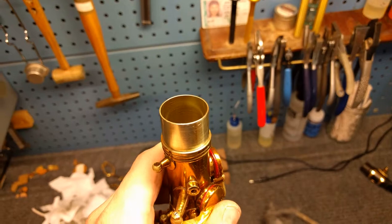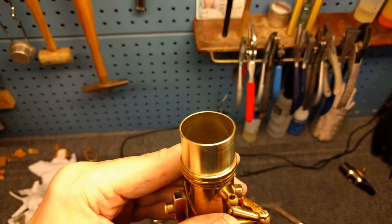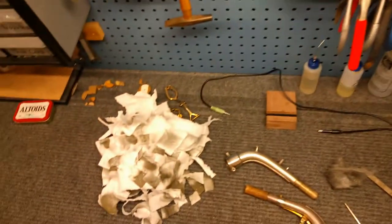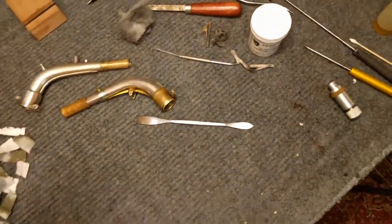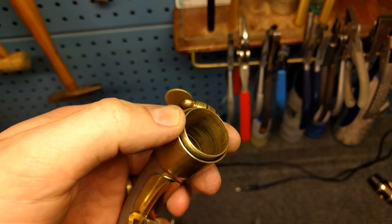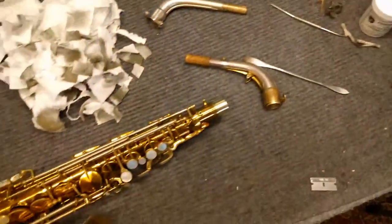I figured I might as well show you the finished product. Since I made the video I fit this neck, and you can see the inside is now even and smooth all the way around. There's my pile of naphtha paper towels. Here is the King neck — you can see the marks on the interior from the expansion, but they're very light because you have to go slow — and that is now airtight.